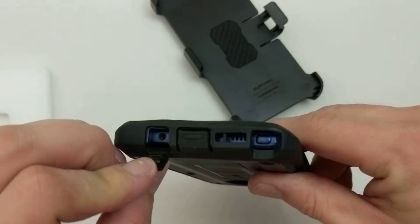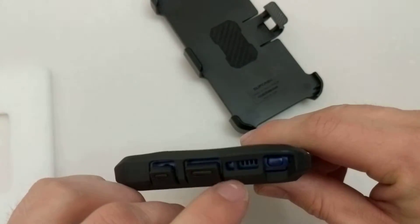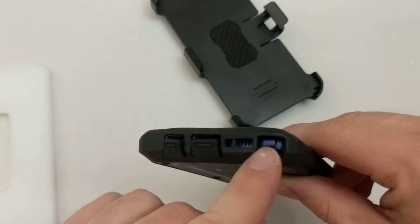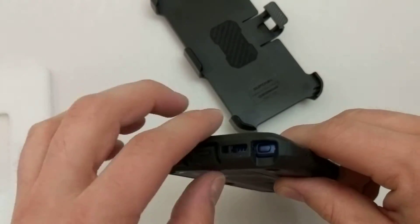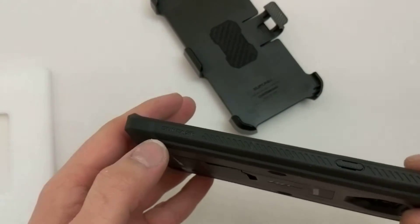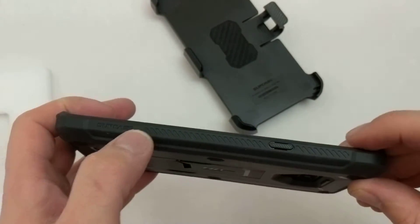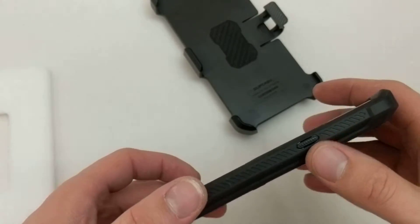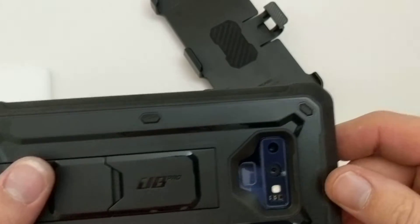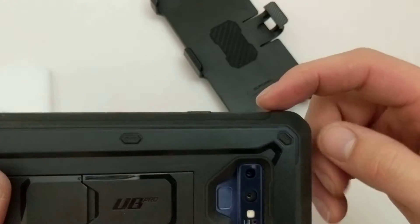Taking a look at the bottom, there are openings for your headphone jack, your charger, the microphone, and the speaker. For the S Pen, there's also an opening cut down low so you can get to it nice and easy. On the next side, there is some Supcase branding, and once again the same type of texture for better grip. There's also a power button with that same textured design for grip, and it sticks out past the edge of the phone to make it nice and easy to find.